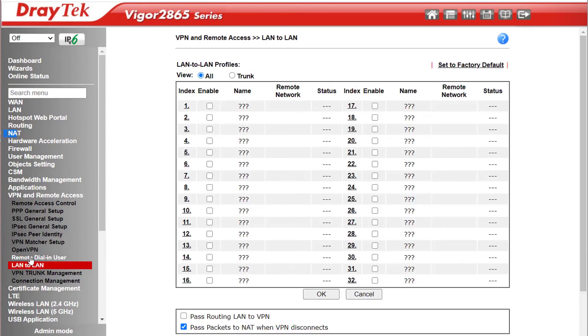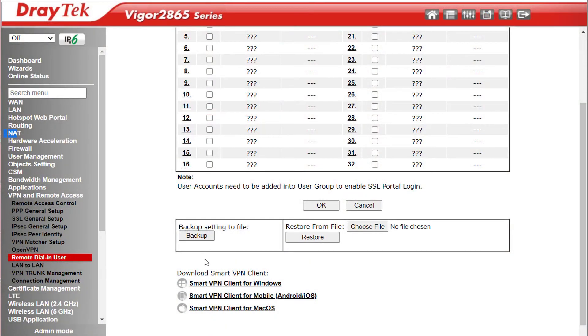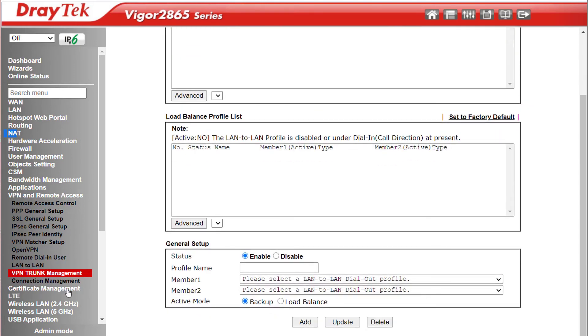Under VPN and Remote Access you can create up to 32 LAN-to-LAN VPNs or Remote Dial-in VPN profiles — 32 in total across both types, so only 32 can connect at once, and Hardware Acceleration will only apply to the first 16 to connect. You can also download the free Draytek Smart VPN client for different operating systems. VPN Trunk Management allows load balancing VPNs over two WAN links, useful for increasing VPN bandwidth or adding redundancy — if one WAN goes down, all traffic automatically switches to the remaining link.